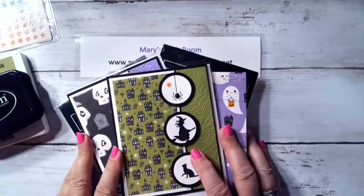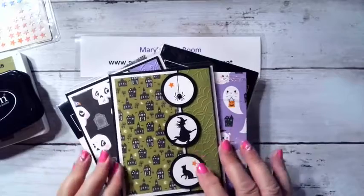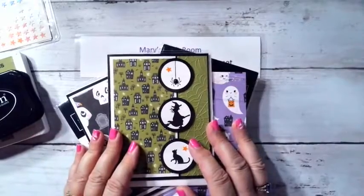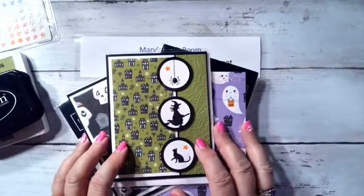Hi everybody, welcome to Mary's Craft Room and Sundays at Seven. Tonight we're going to make this adorable little Halloween card, but first of all I hope everybody had a great weekend — the weather was phenomenal.